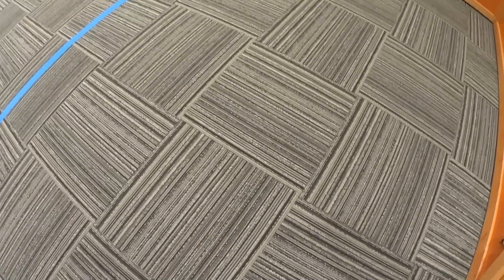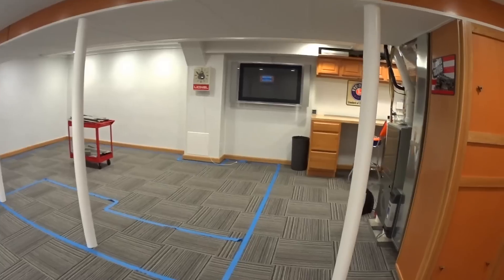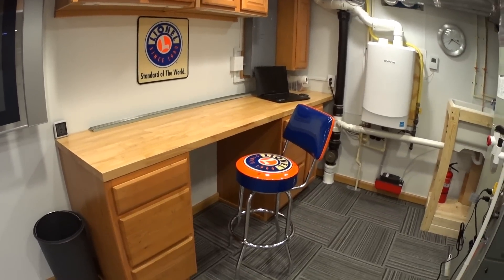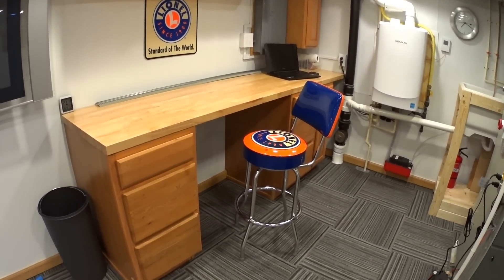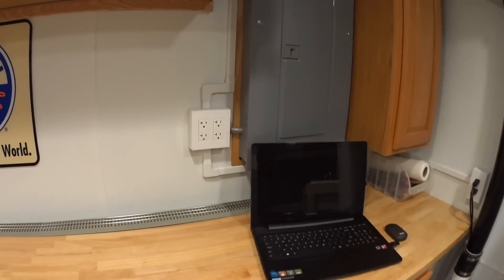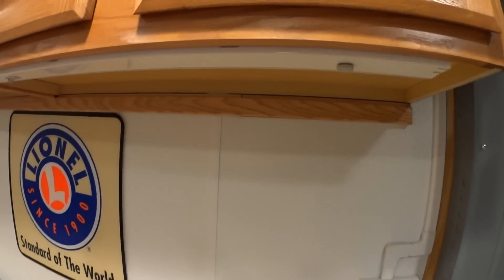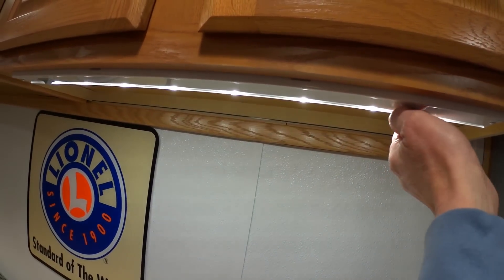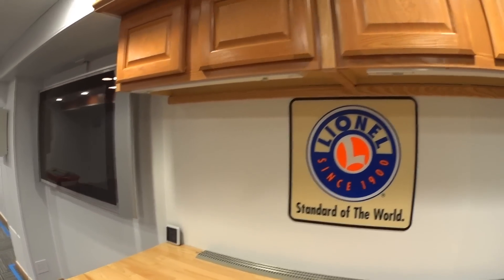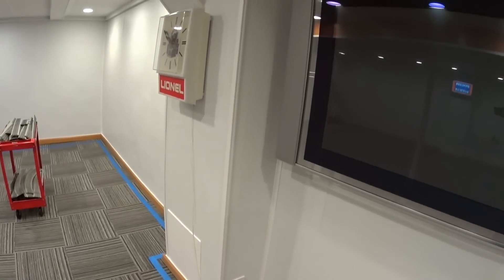Down here we've got some commercial carpeting on the floor. Over here behind the furnace we built a workspace to work on the trains — an eight-foot bench with cabinets below and above it. There's plenty of power here: two 20-amp outlets for anything we need to work on. We've got under-cabinet LED lighting which is completely adjustable — we can dim it up and down. We also put up a TV hanging on the wall for watching videos.